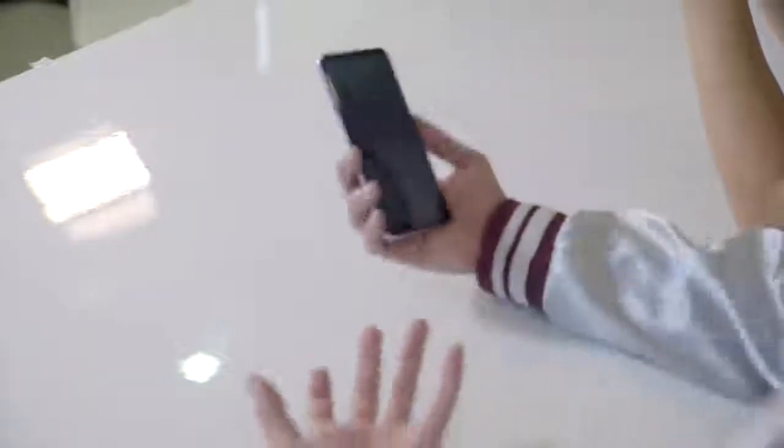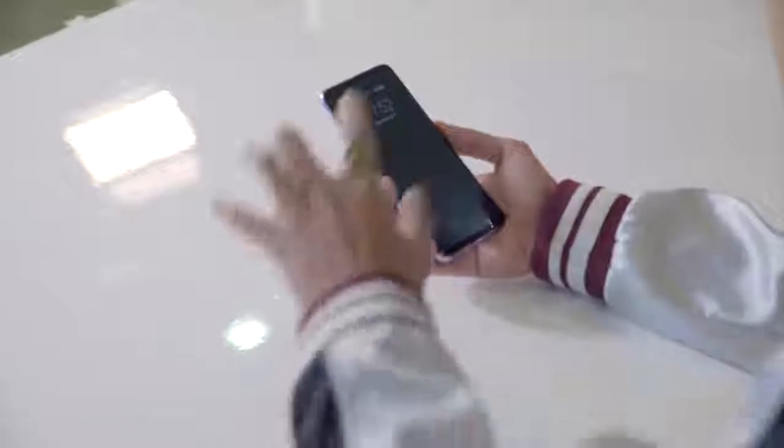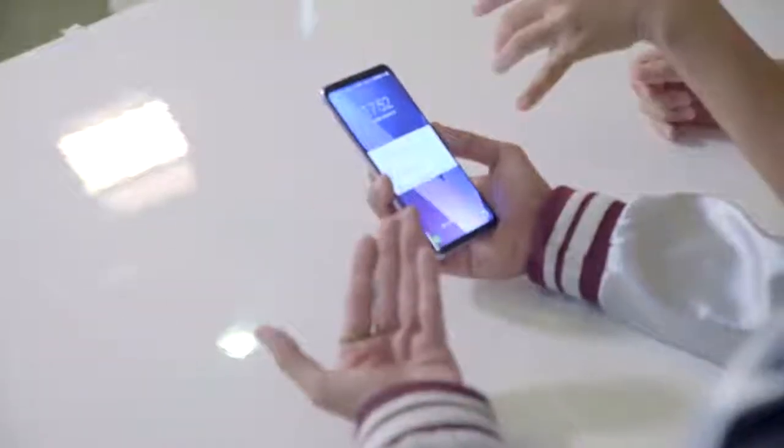Another cool feature: when checking your phone while it's locked, let's say your phone's in your pocket — take it out, and without unlocking your phone, all you have to do is double tap the screen and your notifications come out. You can read your messages without blue-ticking someone.